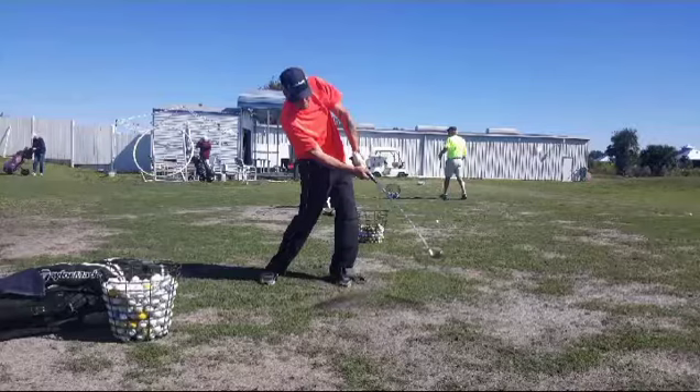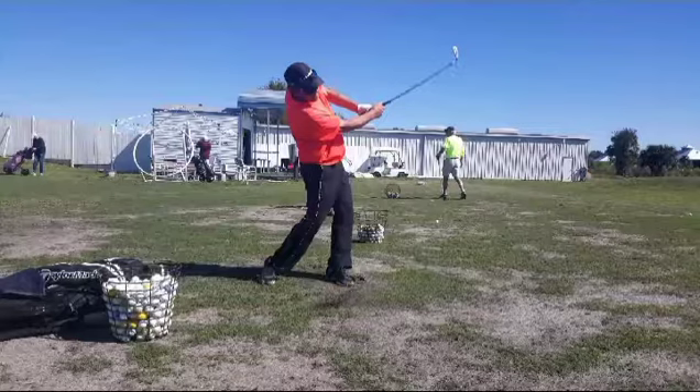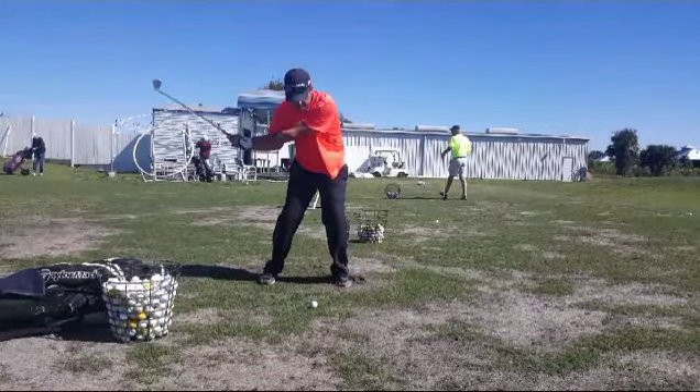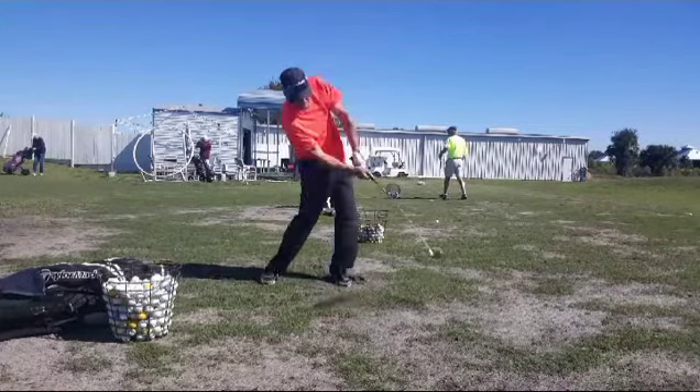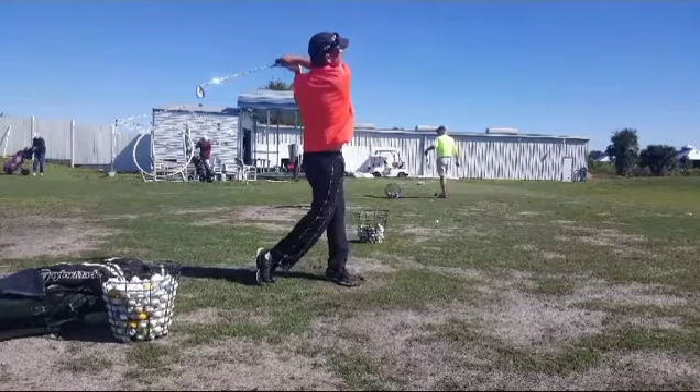That left elbow flying out like it is there — it's kind of like Jordan Smith. But Smith has the ability to rotate the club through while he does that. I'd like to see him keep that left elbow down more through impact, not flying it up like that. If you look at the opposite side of that swing, notice the forearms are on a parallel line. I'd like to see the forearms on a parallel line here too, where they're parallel to each other, not one above the other, right on through to a finish.